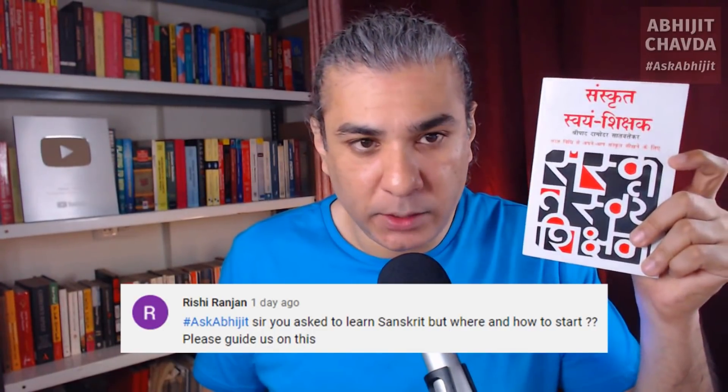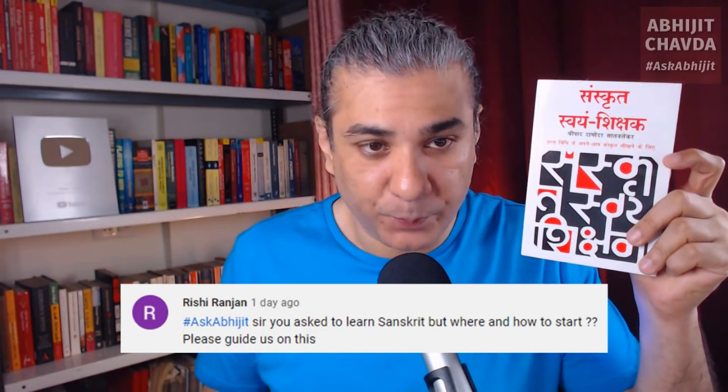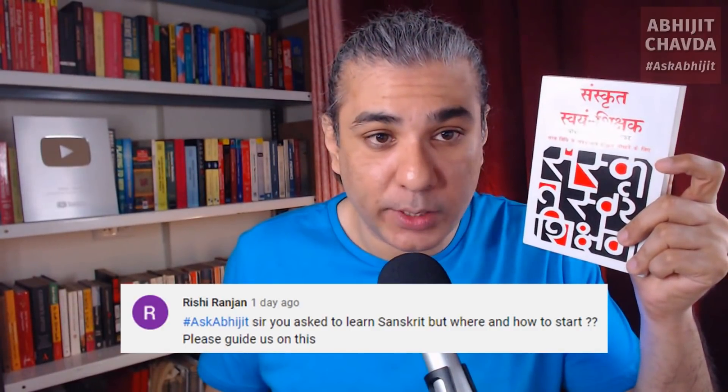It is the world's best book for learning Sanskrit. Sanskrit Swayam Shikshak. You start this book, within 30 minutes you will be speaking Sanskrit. You will be forming your first words and sentences in Sanskrit. If you study this for 3 months, you will be good at conversational Sanskrit.